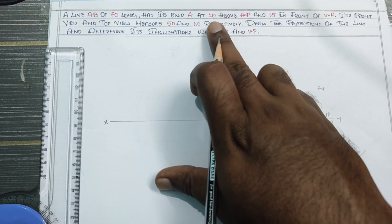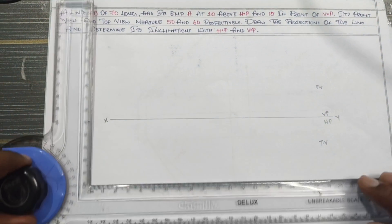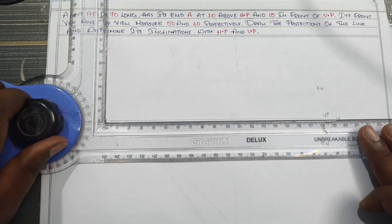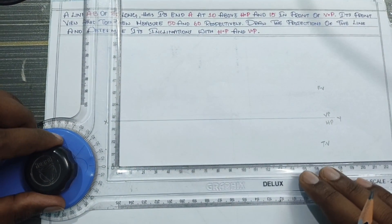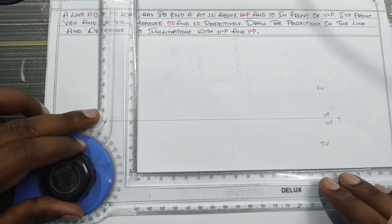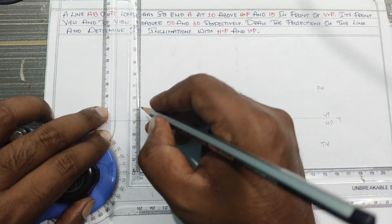Point A is 10mm above the HP. I will show you the first view. 10mm above the HP — I will show you. That's the top view.